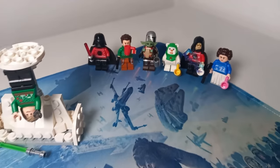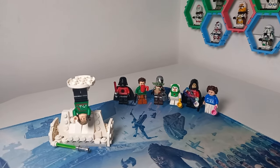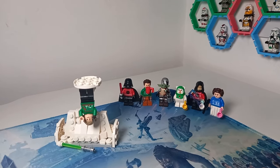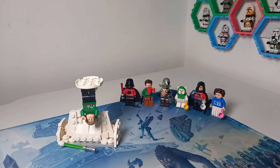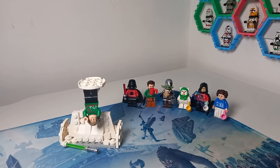Out of all the Christmas figures we've gone over, my favorite is definitely the Luke Skywalker from this year. If you want to see the alternate builds I created using that advent calendar, check out the video on the right. Thank you so much for making it to the end — may the bricks be with you always.